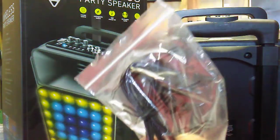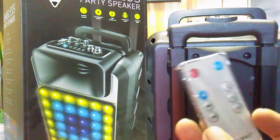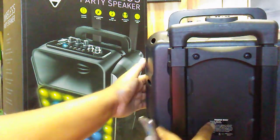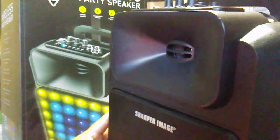Mine had instructions, an auxiliary cable, and a remote. I haven't tested the remote, but usually on these you have to be within five feet.